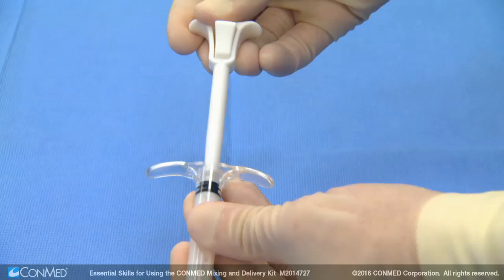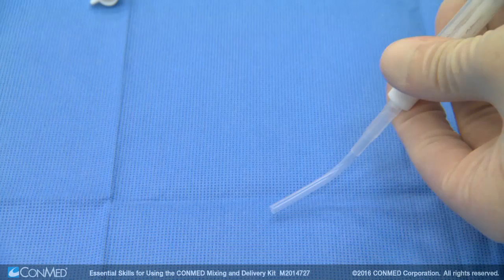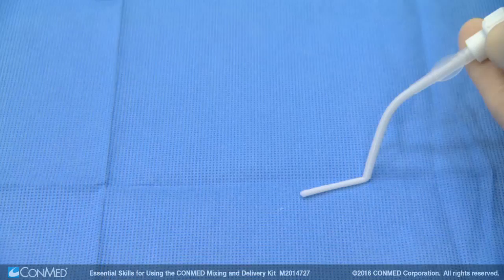Remove the lure cap and attach either the long lure cannula or short curved cannula to dispense the mixed material. An obturator can be used to deliver any material that remains in the cannula.